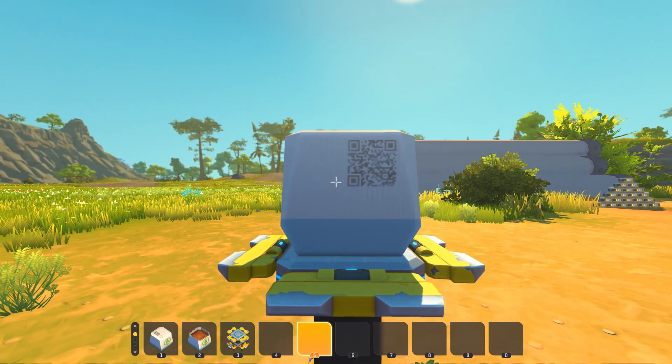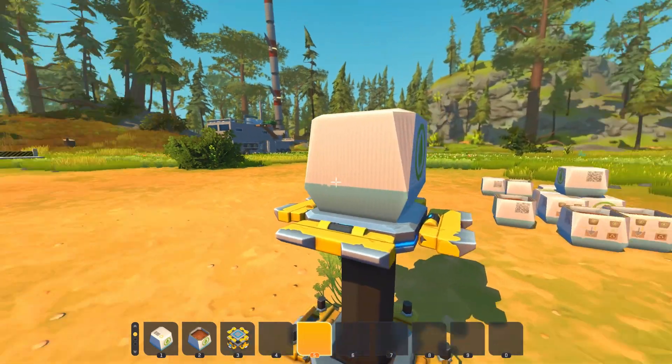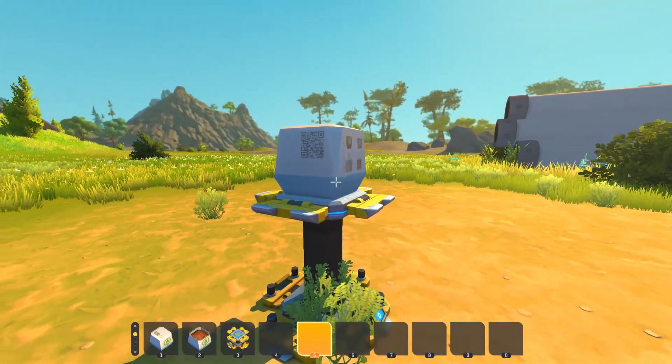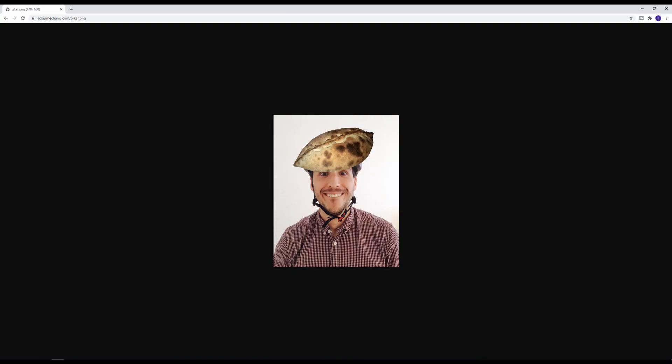There is a part in Scrap Mechanic called the plant container. On it we can see a QR code. If we scan the QR code it gives us a link. Visiting the link shows a mysterious and amusing image of what appears to be a man with a bicycle helmet — hinted at by the fact that the image is named biker.png.